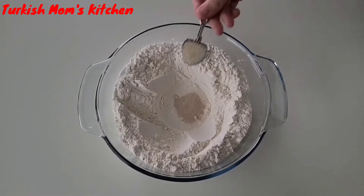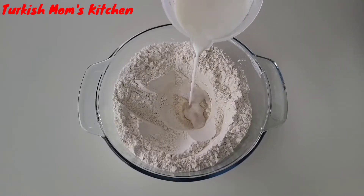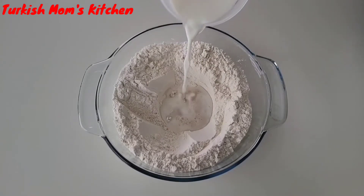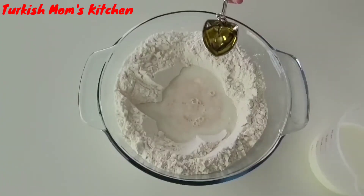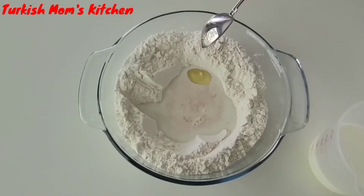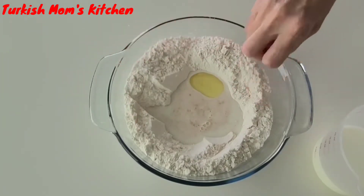Put the flour in your mixing bowl. Add the yeast in the center of the flour, add sugar over the yeast, and lukewarm milk. Let it wait about 10 minutes or until it rises. After your yeast rises, add oil.